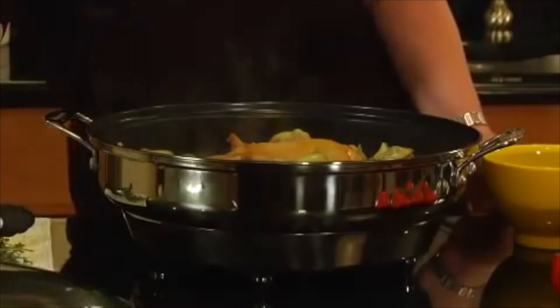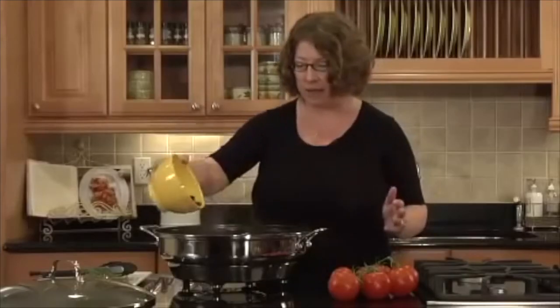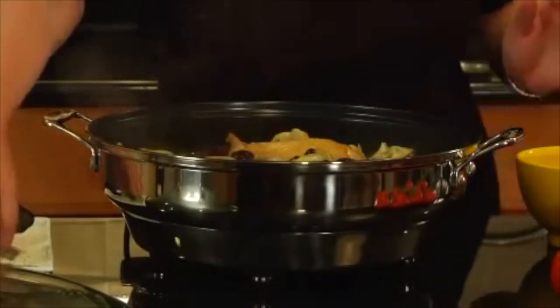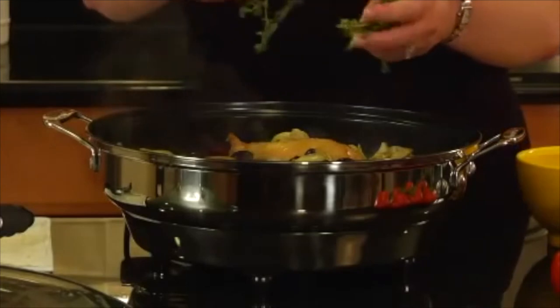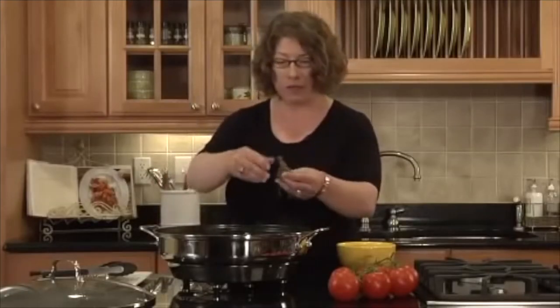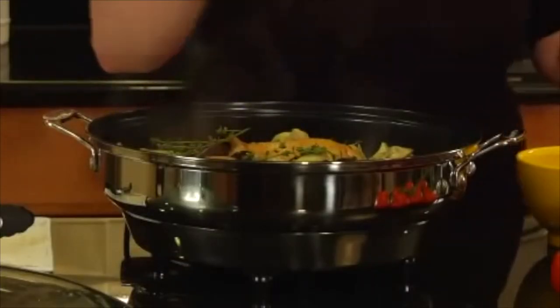The nice thing about the lid is that you can see right through it, so you can see when it's time to add extra ingredients. I'm going to add lots of Kalamata olives — that gives it lots of flavor — and I'm also going to add some fresh, beautiful thyme. You can leave it right on the stems for this purpose, or if you want, you can just pull it off by hand.